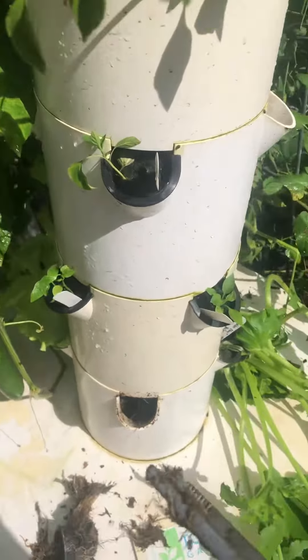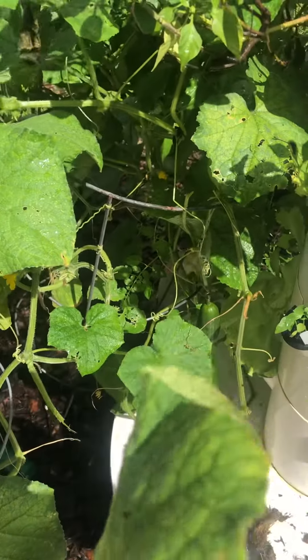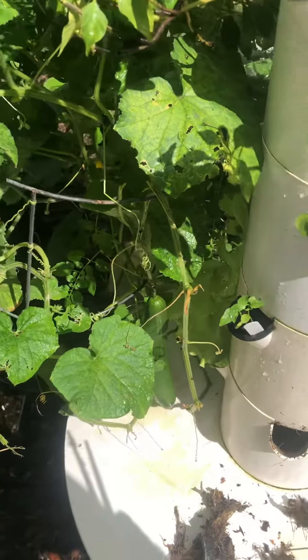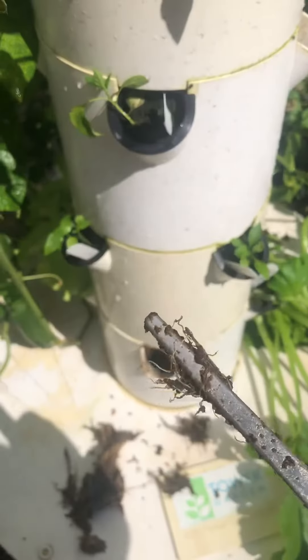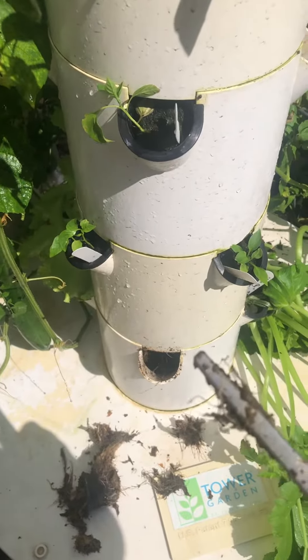Because you know it's already getting some disease here, and that's normal. When it stops, then you have another cucumber right behind it that will be producing. But give these things a try for getting those big roots out of your tower garden.